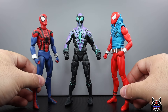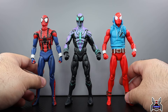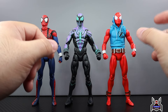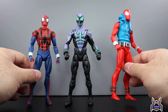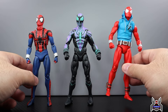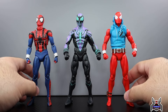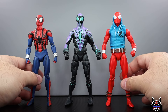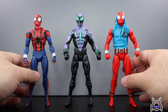Since my MAFEX Scarlet Spider figure arrived today, it's Ben Reilly day. Here we have the MAFEX Ben Reilly Spider-Man figures next to the Chasm figure — they're around the same size. MAFEX does tend to run a little smaller, so height-wise just a tad under, and proportionally the arms and legs are thinner. MAFEX has the best articulation out of any Spider-Man figures — no doubt about that. But keep in mind these figures are three times the price of regular Marvel Legends figures.